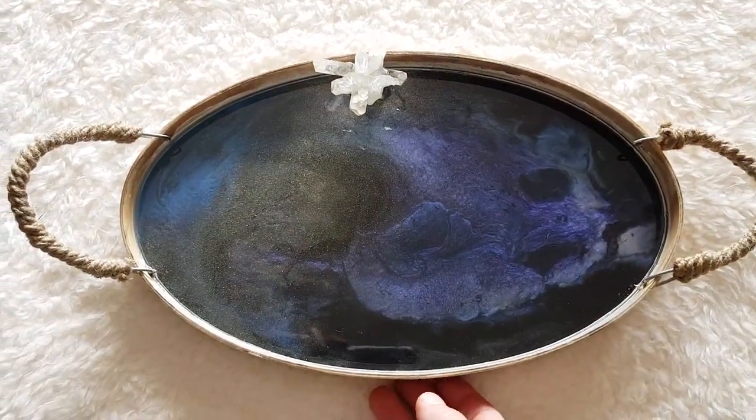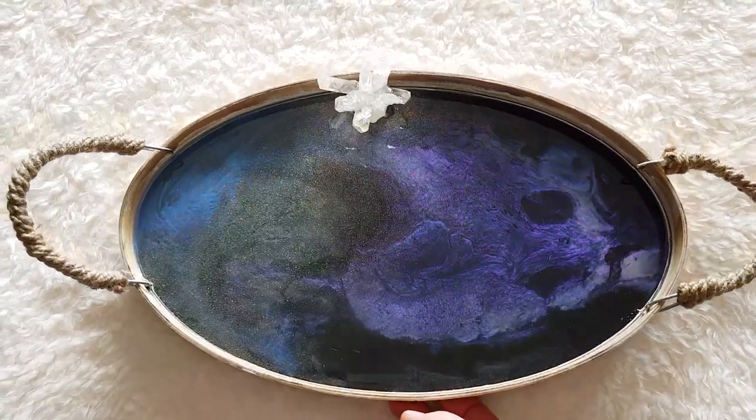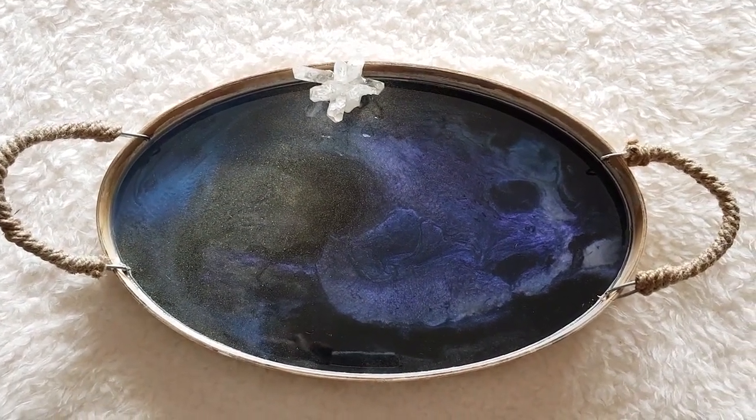Overall, a beautiful resin tray with Bastion Paint color shift pigments. You can see all our products online at bastionpaint.co.za. Thank you.